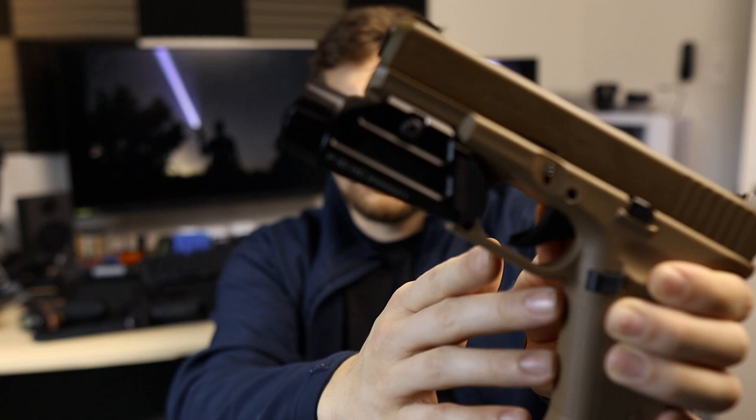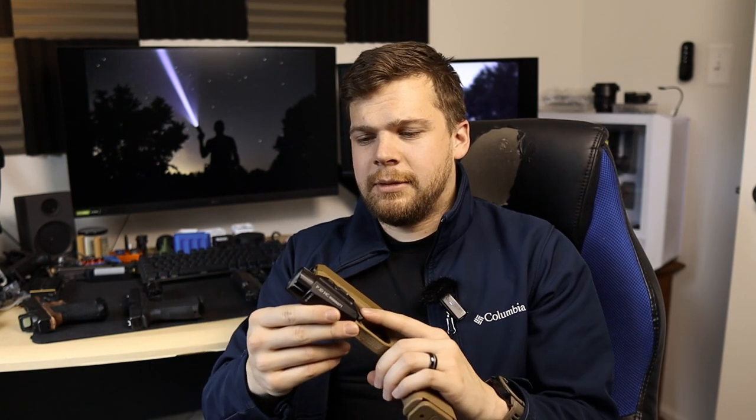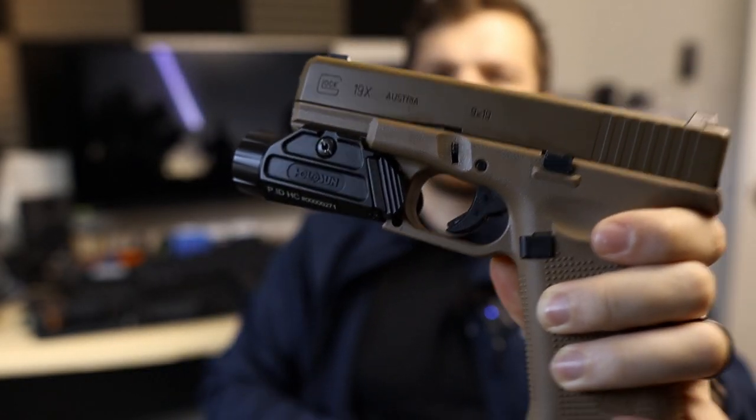This is the Holosun PID-HC. This light makes right around 800 lumens and around 40,000 to 45,000 candela. I did a video featuring this light already. General consensus, especially after having it for a while now: I like everything about this light except for the switches. The switches leave a lot to be desired. The momentary on function - if you don't press and hold properly, you're going to have a really hard time keeping the light on, and the pressure required is a little bit heavy. Combined with the way the switches are oriented and angled kind of weird, you're going to end up with a really compromised grip, and it's just not a good time.